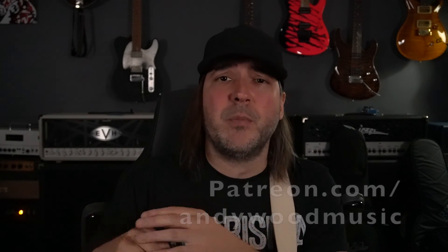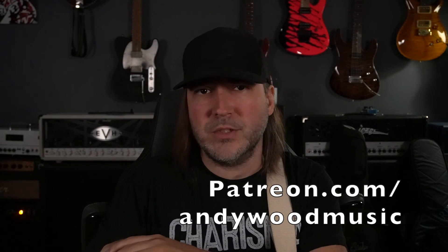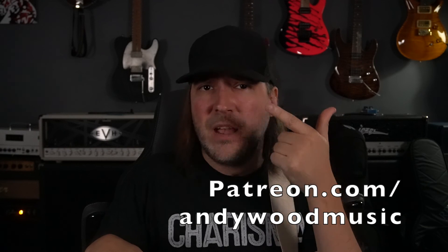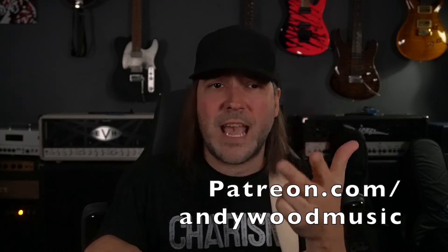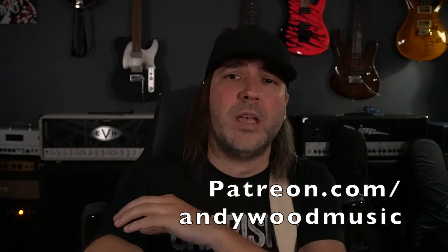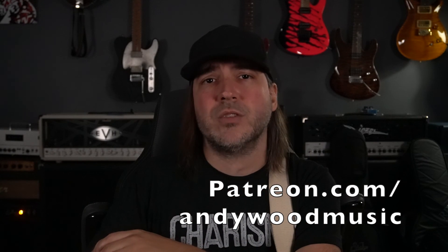Thanks for hanging out this week in the Woodshed. If you want to make a request, jump over to patreon.com/AndyWoodMusic. Outside of requesting things for the channel, I've got backing tracks, Axe FX tones, tablatures, all kinds of videos — hundreds of videos — and every week we do a live weekly masterclass via Zoom. Be sure to jump in over there and get signed up at Patreon. Get some of that exclusive content. We'll see you guys next week.